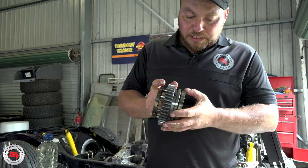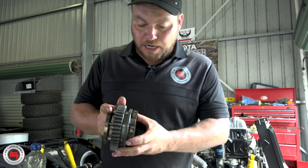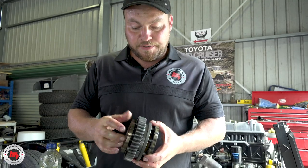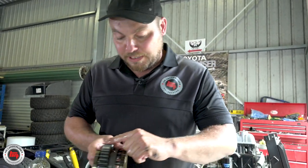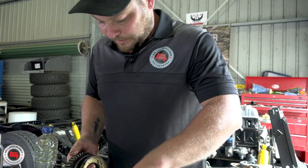We've cleaned this off. The synchro's alright on this, we've checked them, they'll go again. Otherwise if you see they're flat, there's no teeth left, and you'll be crunching gears. If that's the case, you will need to replace this whole third and fourth gear synchro hub - and this also has the reverse gear in it as well. We'll pop this back on.